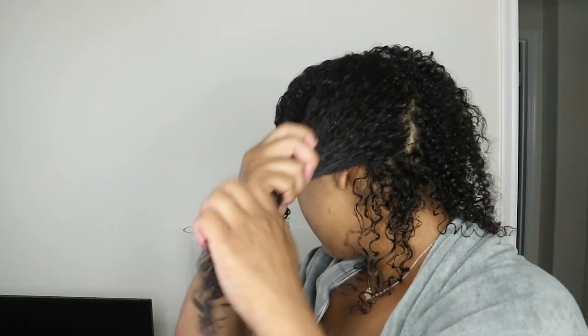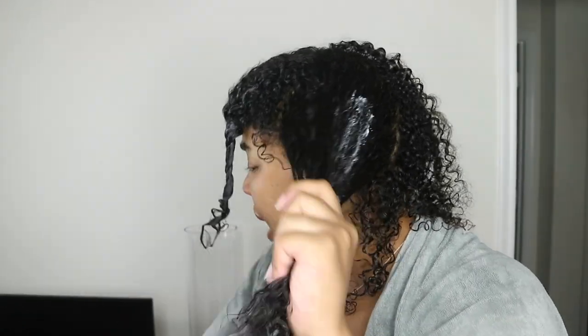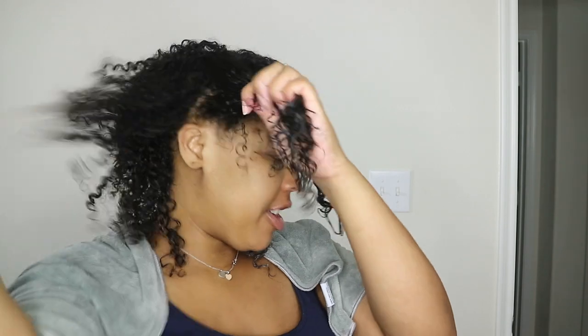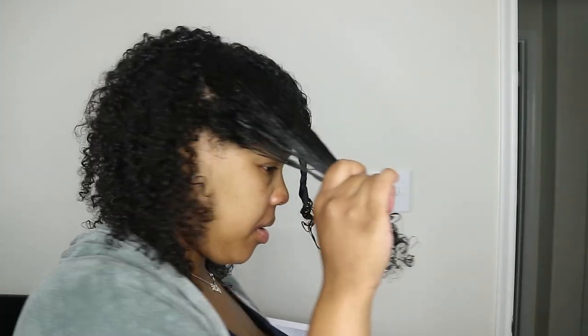How I applied this product: I sat under a heating cap for 30 minutes. It states that you can do it for 10 to 15 minutes before rinsing for a quick soothing treatment, or for a deep soothing treatment you can leave it on for 30 minutes and then rinse.